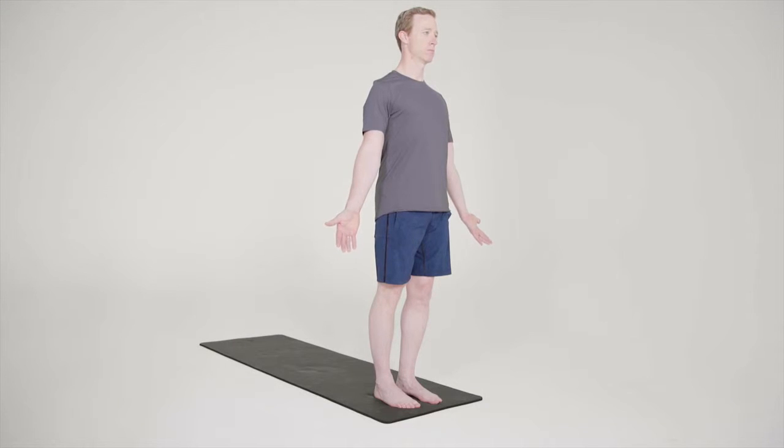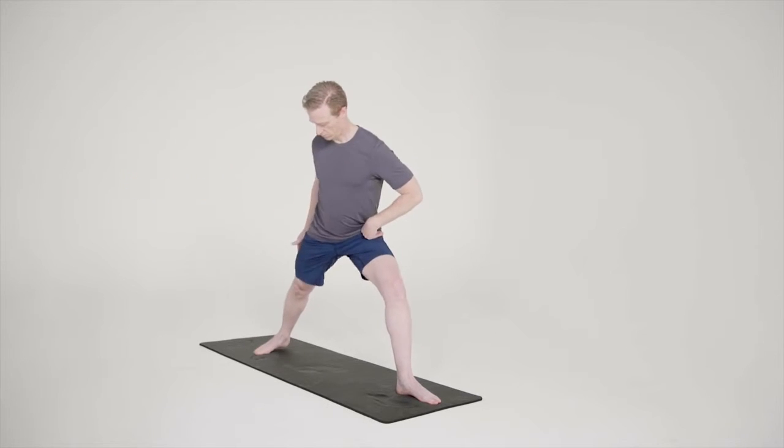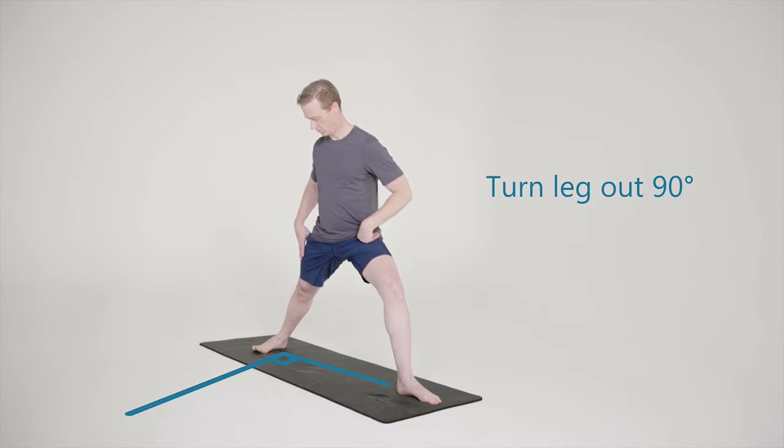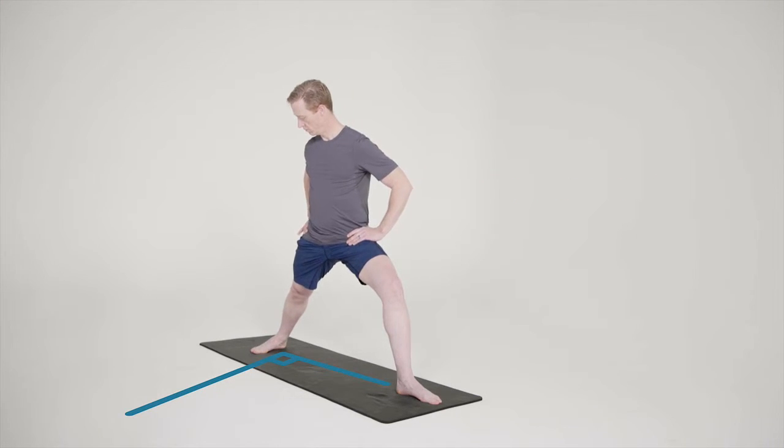Standing tall and strong at the front of the mat, take a big step back four to five feet with the right foot, turning the leg out 90 degrees so the toes point to the long side of the mat and the outside pinky toe side of the foot is parallel with the back of your mat. If the distance feels uncomfortable or painful, bring your legs closer together. With time you will find it more comfortable to have them farther apart.